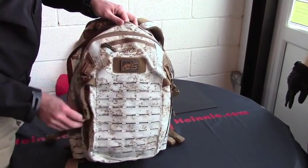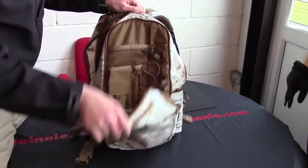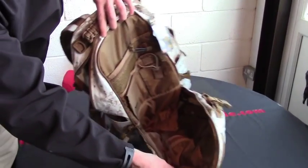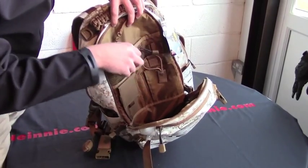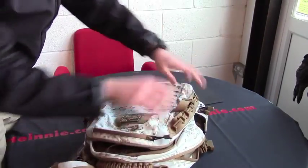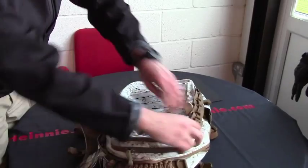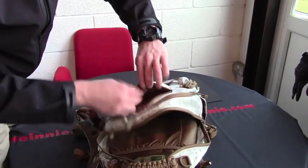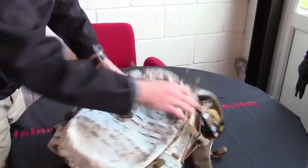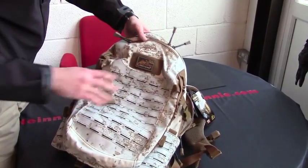The front section is what we would probably deem as an admin section. As you can see in there, various lots of different pockets, pen holders, and zip-up sections as well. There's also a glasses pocket — fleece-lined, nice and soft. And Velcro on the front for your favourite morale patch or for identification purposes.